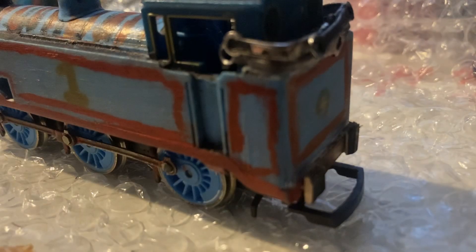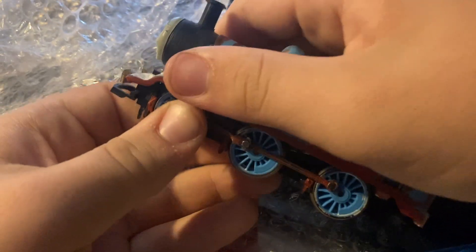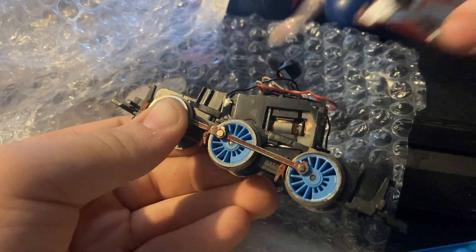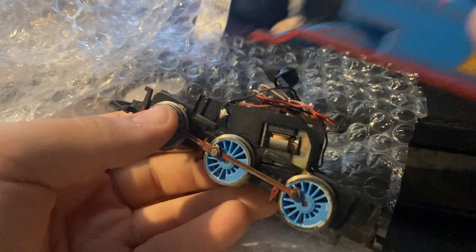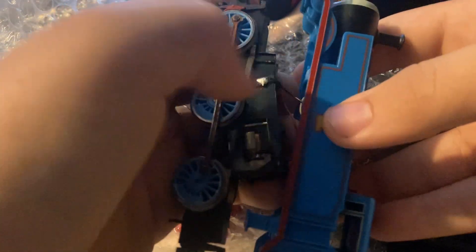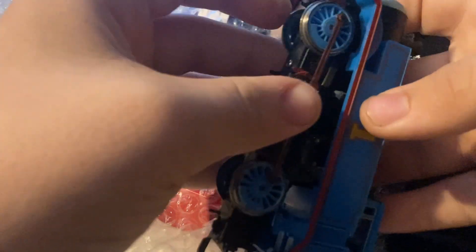Let me get the bigger Hornby Thomas to show you how to open a Hornby Thomas. You push forwards and then lift up. He's got DCC in him of course. So you shove the decoder up there, and the little plugs go there. It should be as simple as that. And Thomas has his new shell.